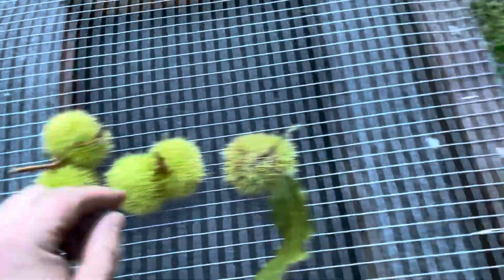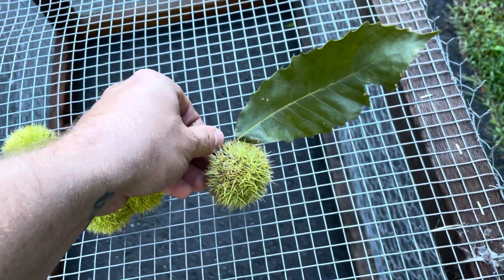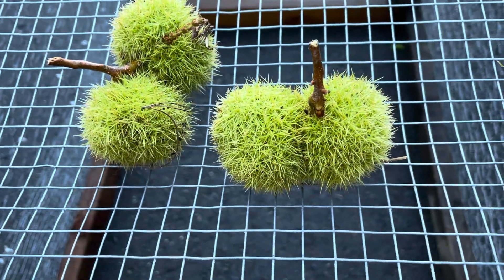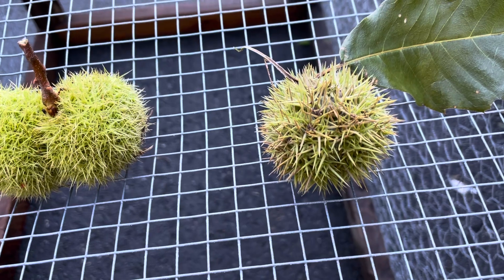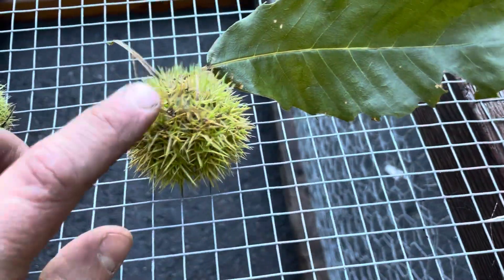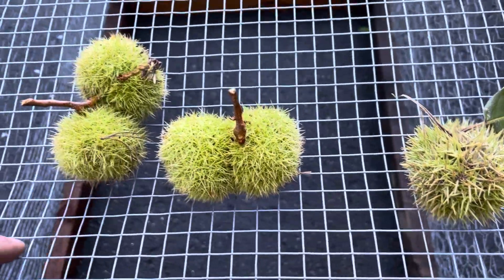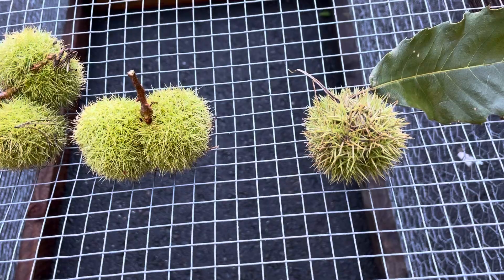These are the Americans, and this right here is a Chinese — it could be a hybrid, but if it is it's mostly Asian genetics. The main difference you can see is that the American burrs have really fine spines on the outside of the burr. Compare that with the Asian variety and the spines are a lot coarser and a lot stiffer. Either way, whichever burr you're picking up, I'd recommend using some Kevlar gloves and just be careful because they are sharp.